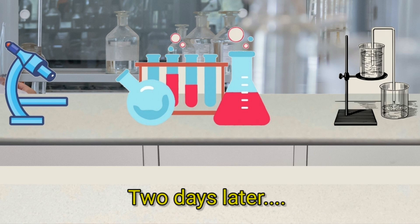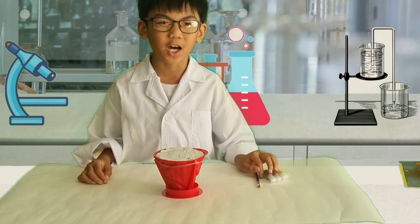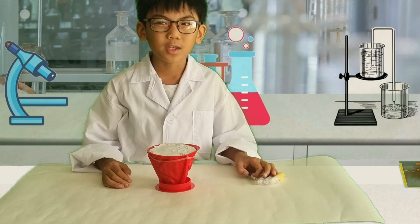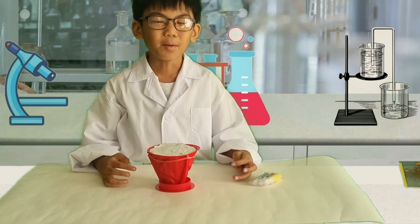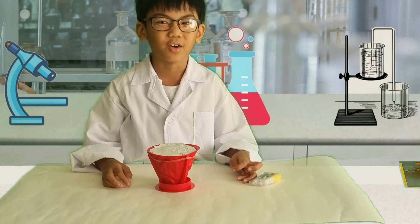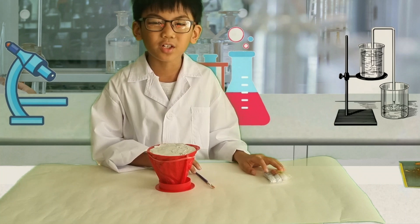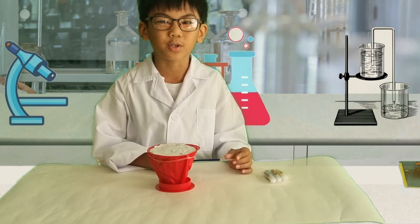Two days later. Hey guys, back again on our exciting next steps. I actually waited two days for the plaster to dry completely before we start to paint it. Come and join me on painting the plaster volcano — I've got three colours of paint here: black, red, and yellow. These paints are actually included in this kit.